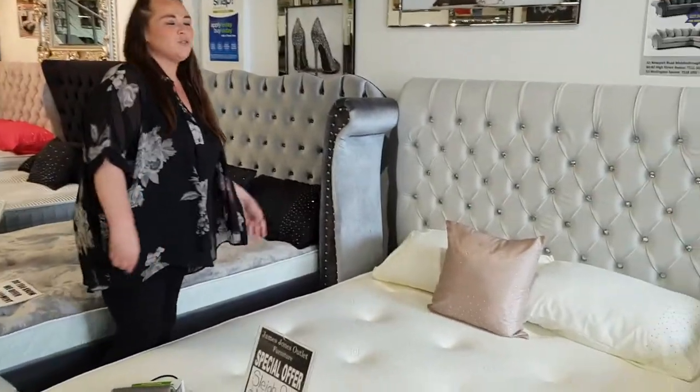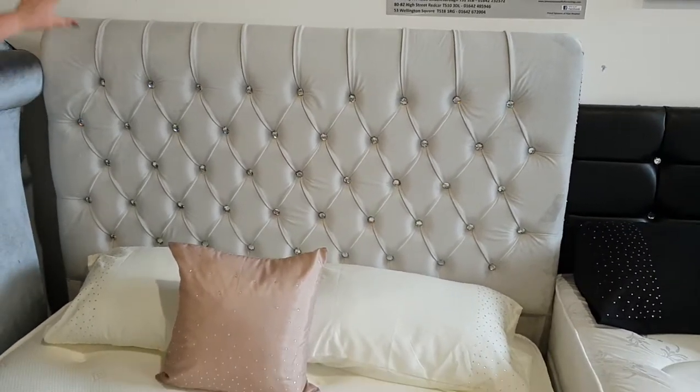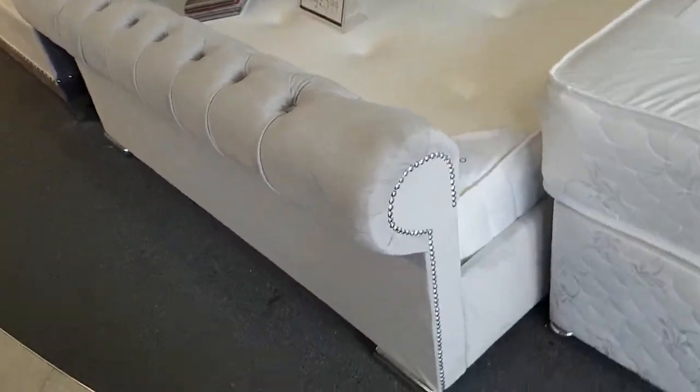Hi, this is Sammy from James Jones. I just want to show you our beautiful Slayer bed. It can come in French velvet and frost velvet. It comes with diamond tufts or buttons. It's got the Slayer headboard and the Slayer footboard with a memory foam mattress.